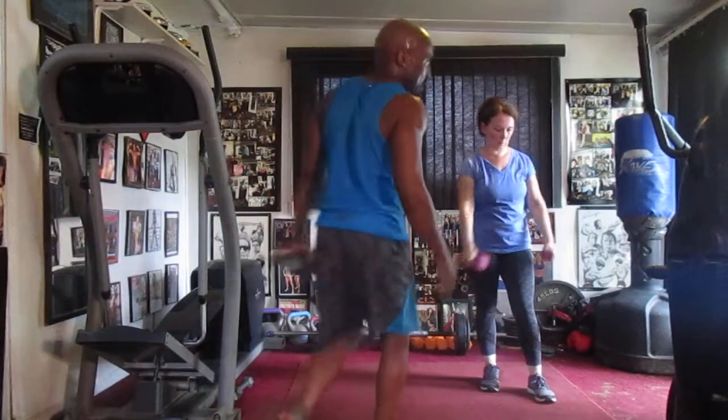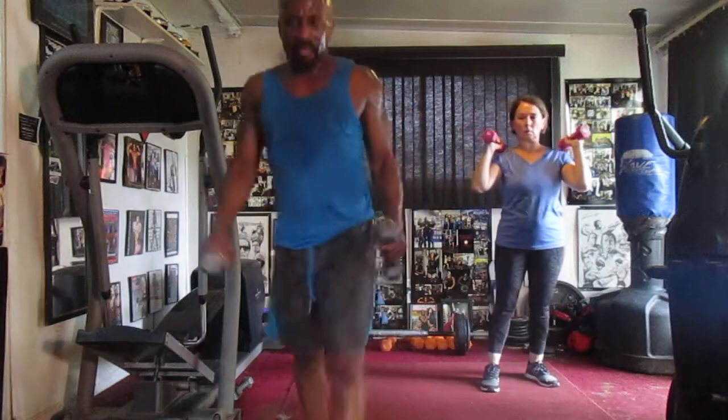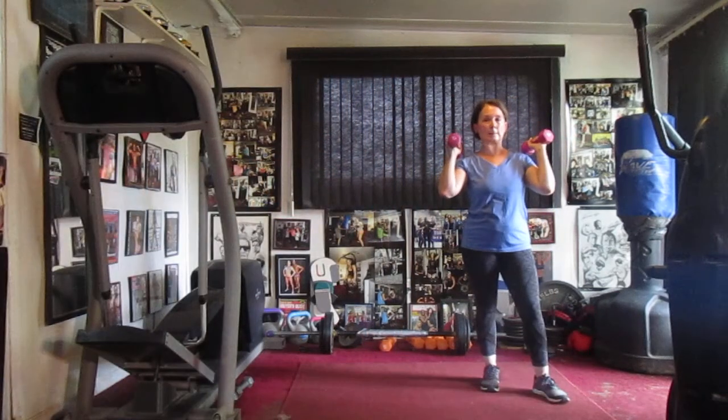Alright y'all, we're going to do a five pound tuner. It's a quick five pound pumper. We're just pumping fives, tuning the upper body and the legs, and the dogs are barking like crazy.